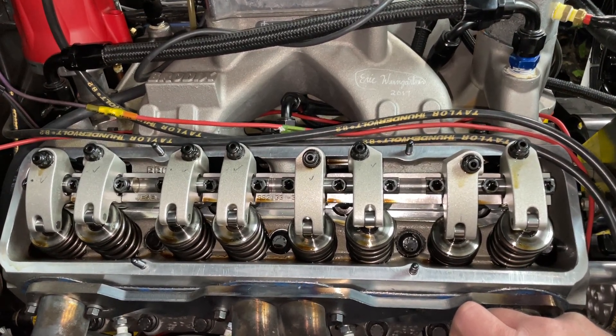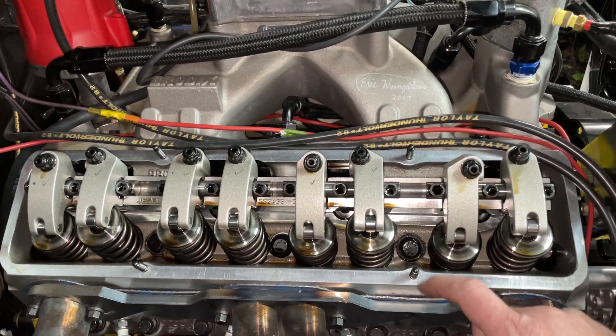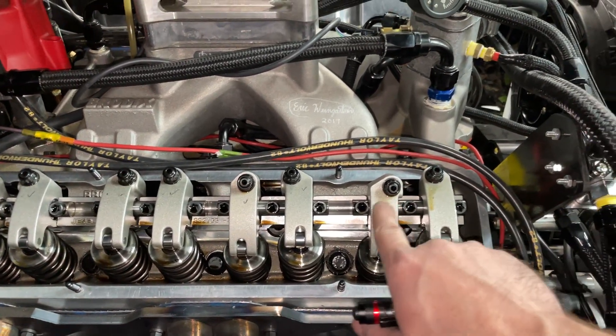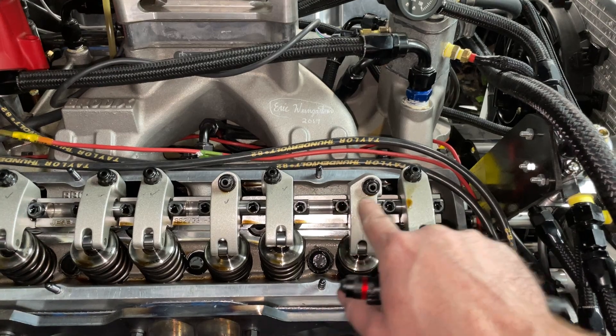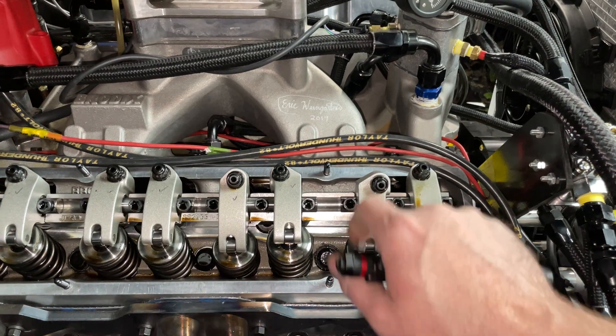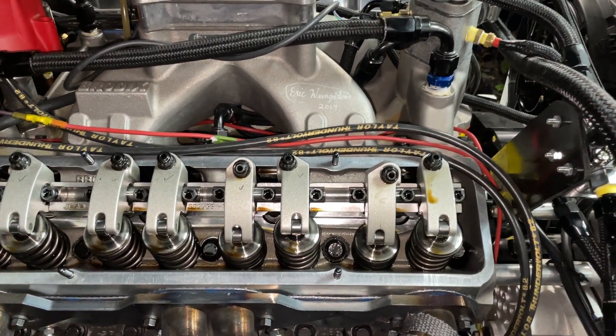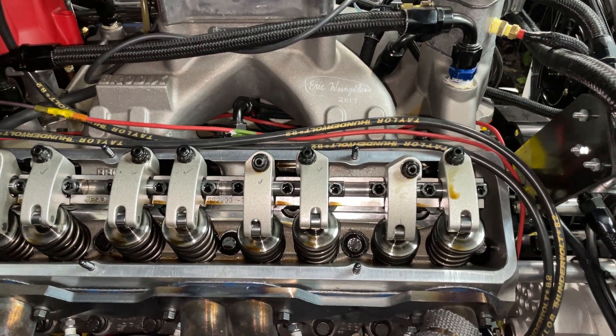That's one advantage. The second, and this is the biggest one, is it gives you more opportunities on heads. On the shaft mount system, because the shaft's bolted in place, you can actually move the offset over. What that does is move the push rod out of the way, so it allows you to do different things in a cylinder head to make more power that you couldn't do with a stud mount.